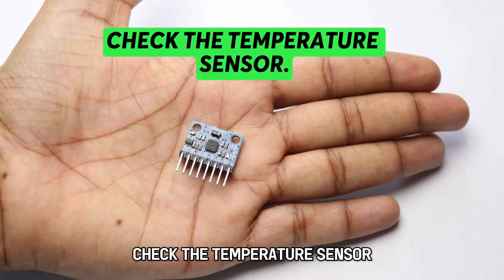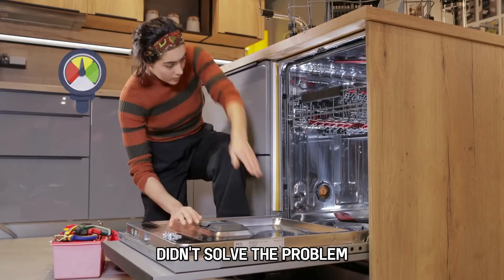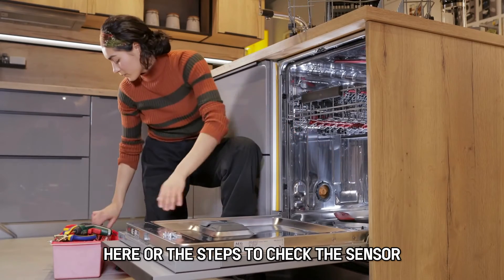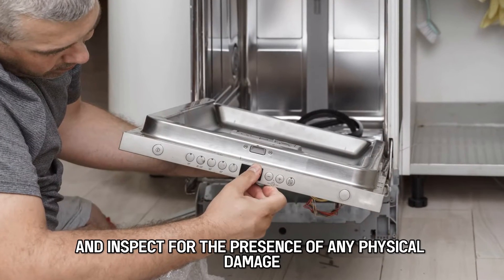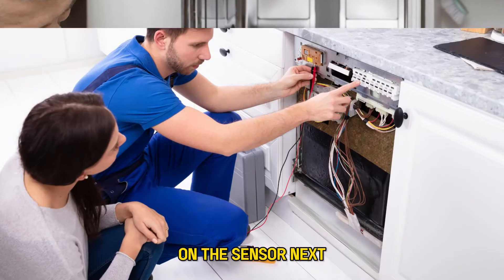Next, check the temperature sensor. If checking the wire connection didn't solve the problem, the temperature sensor might be faulty. Here are the steps to check the sensor: access the temperature sensor of the dishwasher, and inspect for the presence of any physical damage on the sensor.